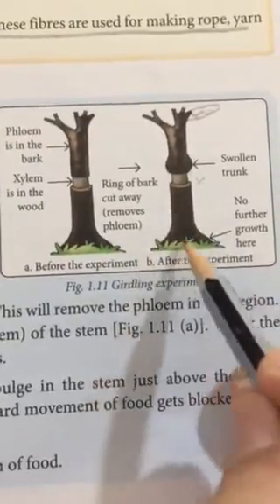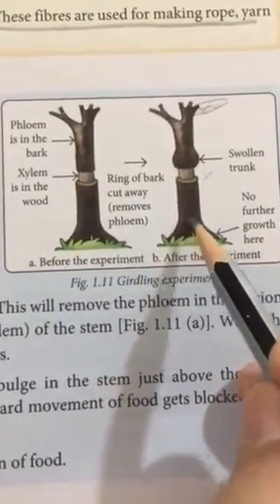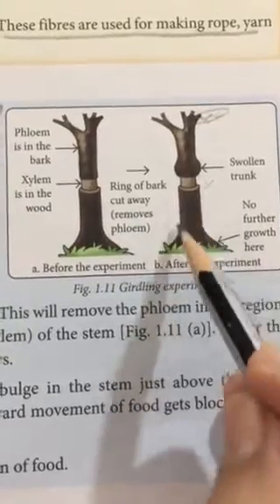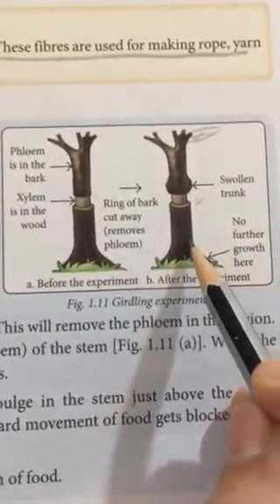Hence this lower part of the plant would not get food at all, and very soon we would notice that this part would become very weak and may perish.